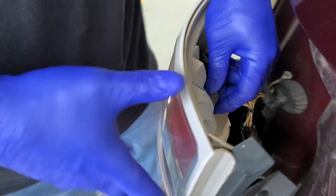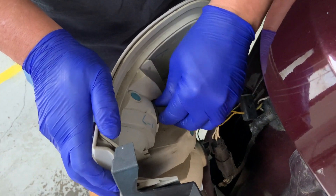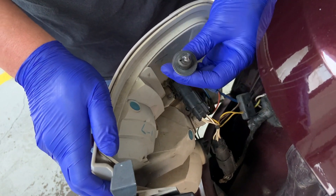We're going to change the top bulb, which is right here. For this one we're just going to twist and pull, just like that.